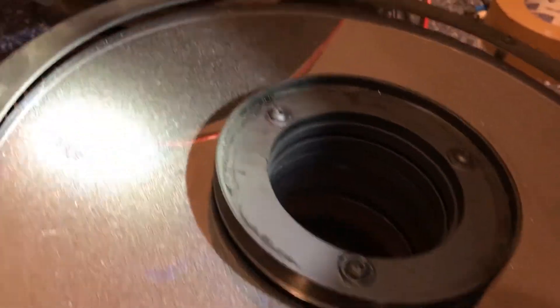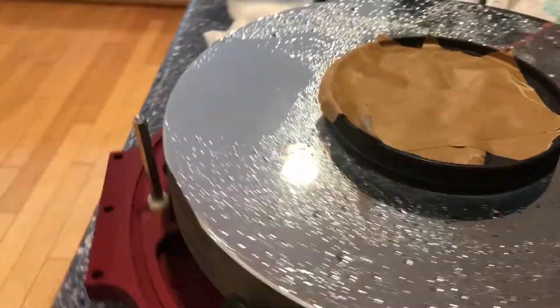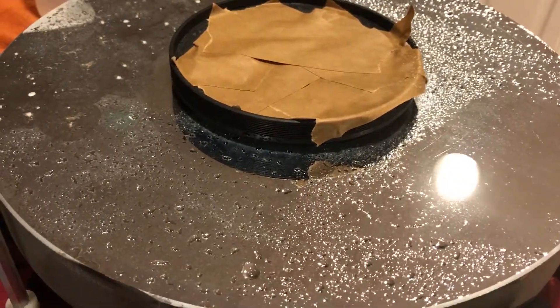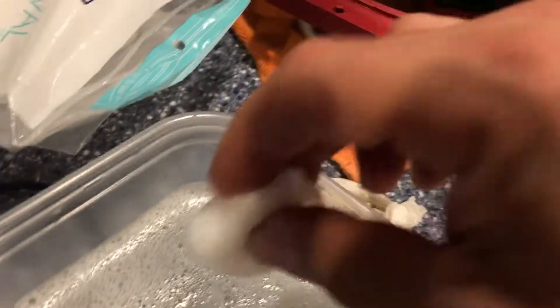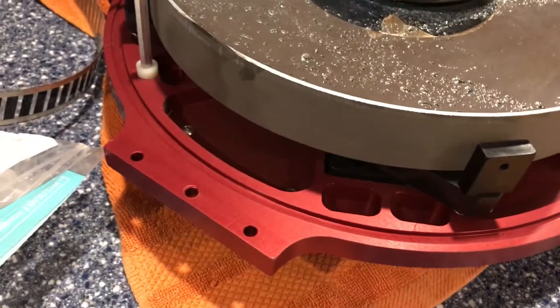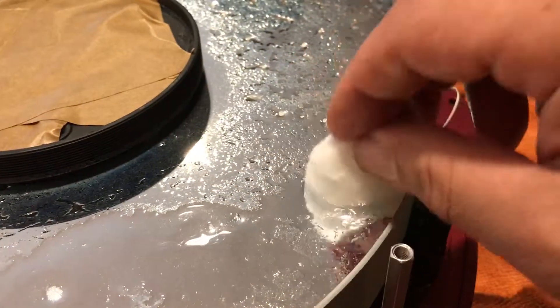Hopefully I can do this without messing anything up. What I've done is I covered the corrector element, because I used a spray bottle with just water in it to wet the mirror down — stood it up on its end and just sprayed it to get anything loose off. Now what I'm doing is using a solution of water, isopropyl alcohol 91%, and some dishwashing liquid — Palmolive. Going around and patting it down.